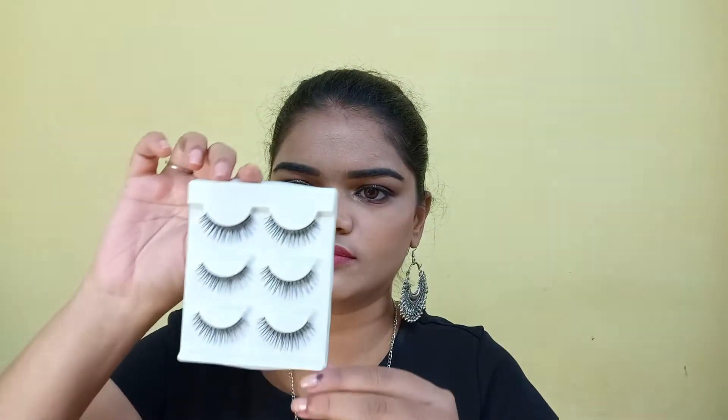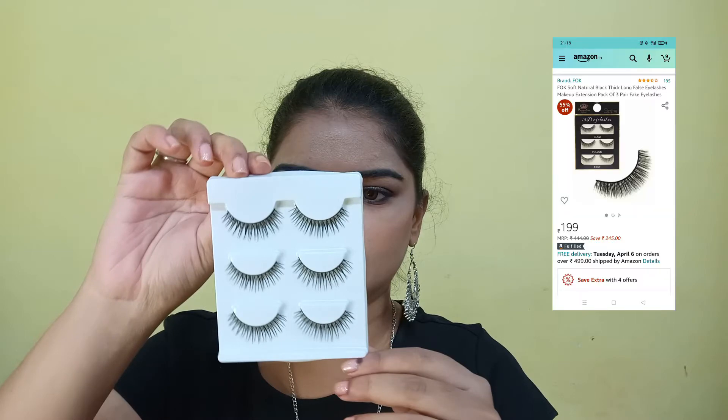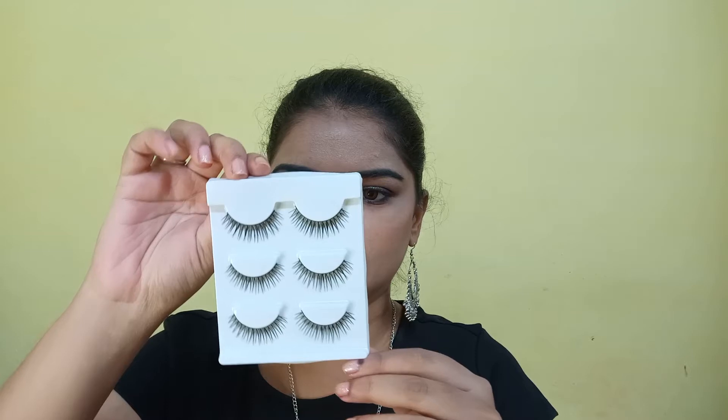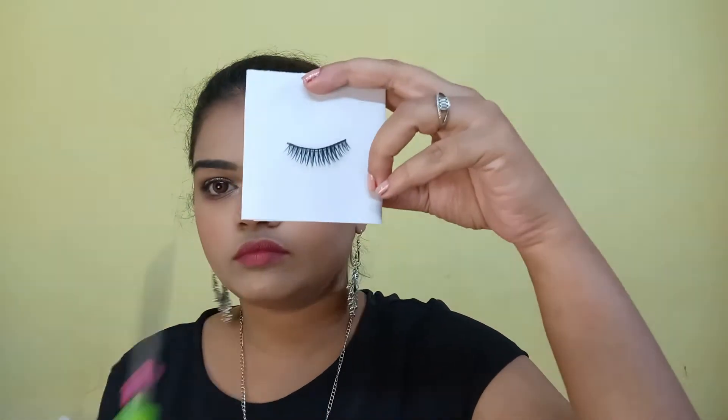So without wasting any time, let's get into the video. These are the fake eyelashes that I'm going to apply. I've ordered these from Amazon and they cost me around 200 rupees — I'll include the link in the description so you can check them out easily. We get three pairs of eyelashes and they look very natural and are good quality.